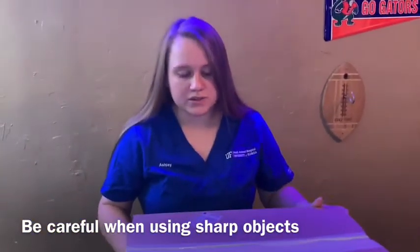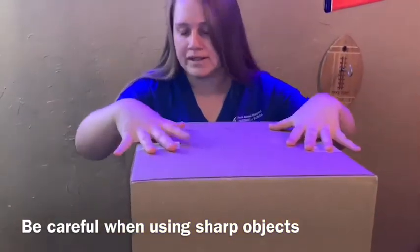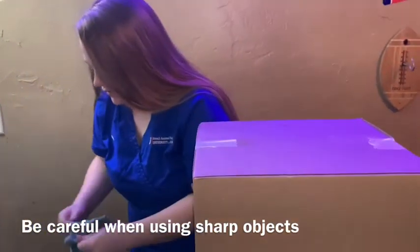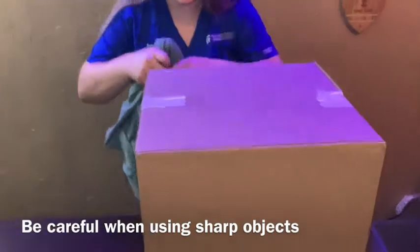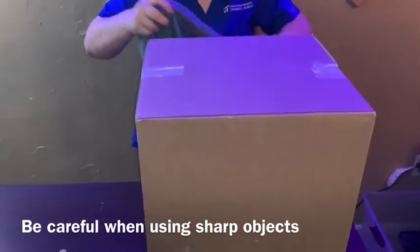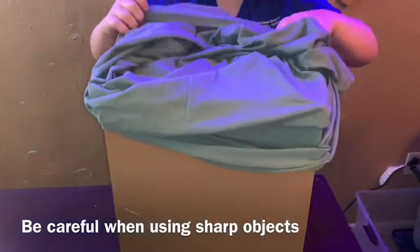To get started, you want to take your cardboard box and put it on the side that you'd like the hole opening to be. Then you take your large t-shirt and you're going to put it on as if this was your head and the rest of the box was your body. So you're going to slide the t-shirt over the box.